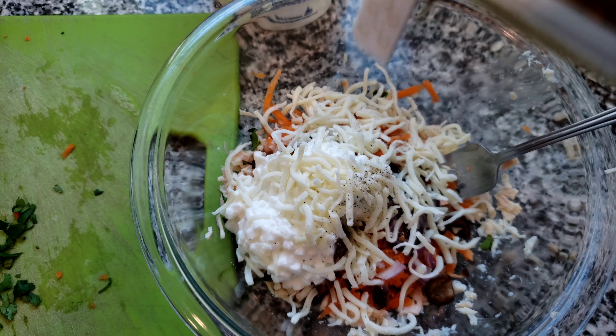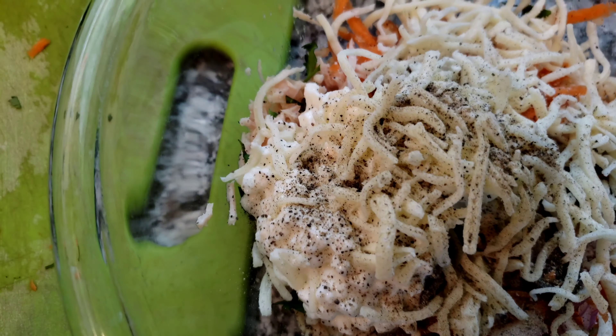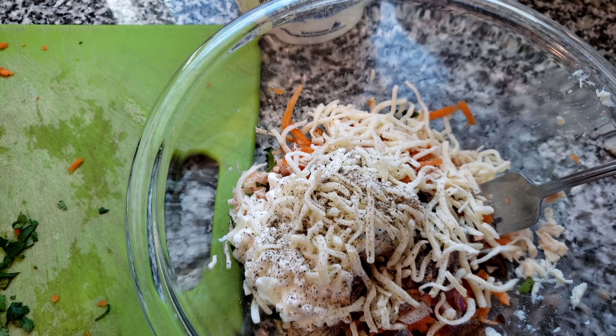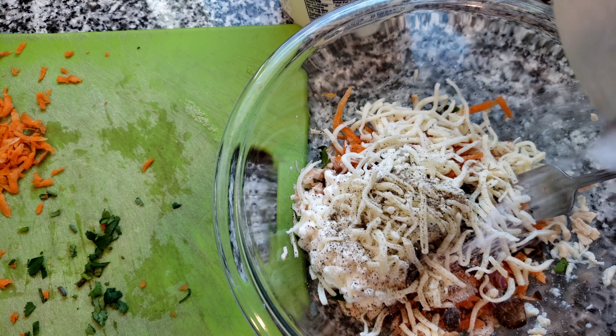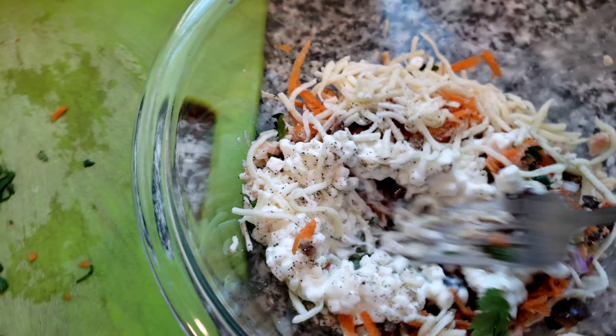Just a little bit of cottage cheese maybe, and let's open up our cheese and add a little mozzarella. Give it a little shake. Now the fun part — going to try to stuff the manicotti with the filling. Okay, let me go ahead and mix it.